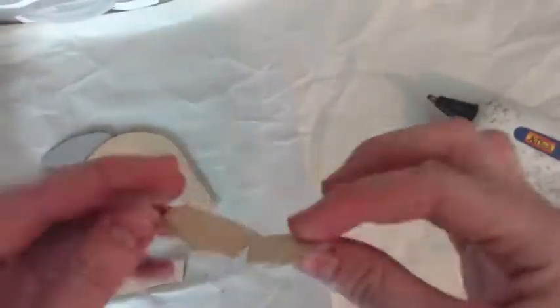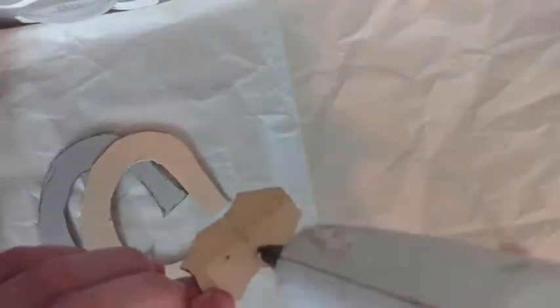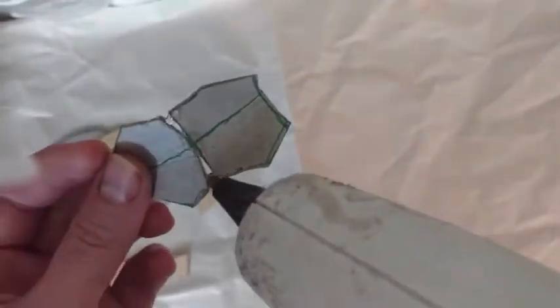Glue the two parts of the bridge together, lining up the two lines down the crease and at an angle so that it fits to your nose. Then take the hot glue gun and fill in the gaps so it's more secure.